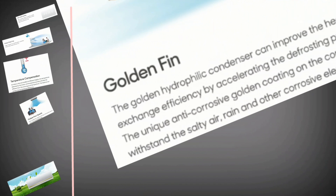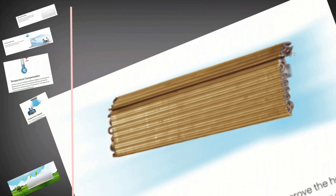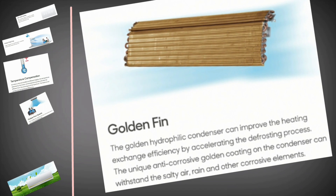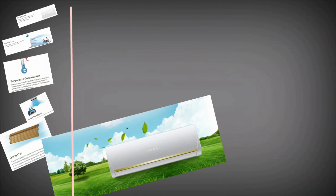Golden fin: the golden hydrophilic condenser can improve the heat exchange efficiency by accelerating the defrosting process. The unique anti-corrosive golden coating on the condenser can withstand salty air, rain, and other corrosive elements.